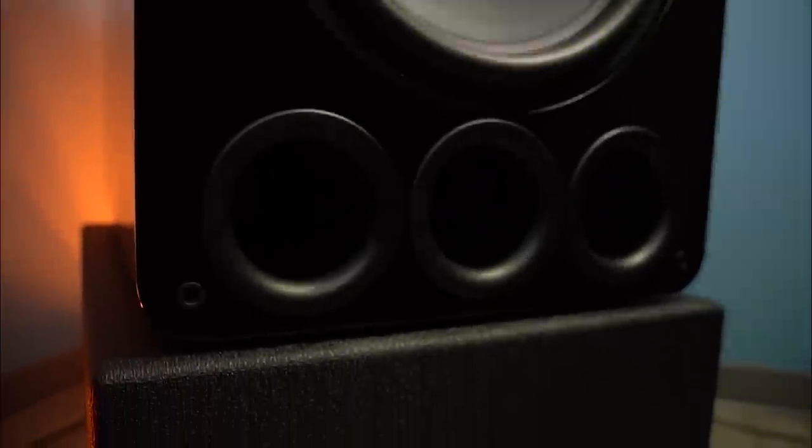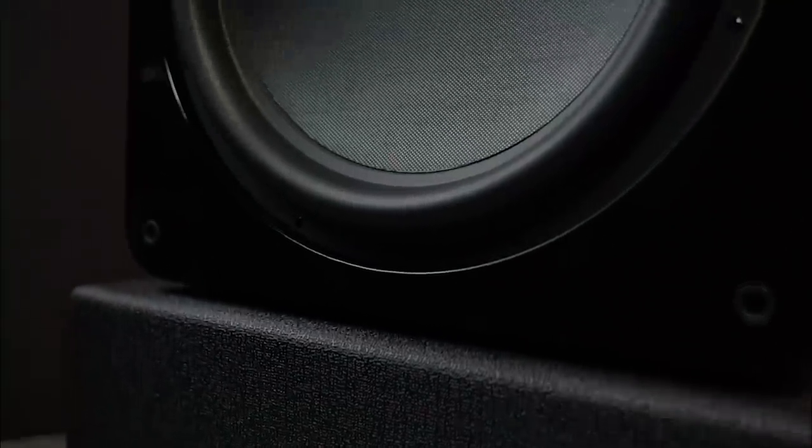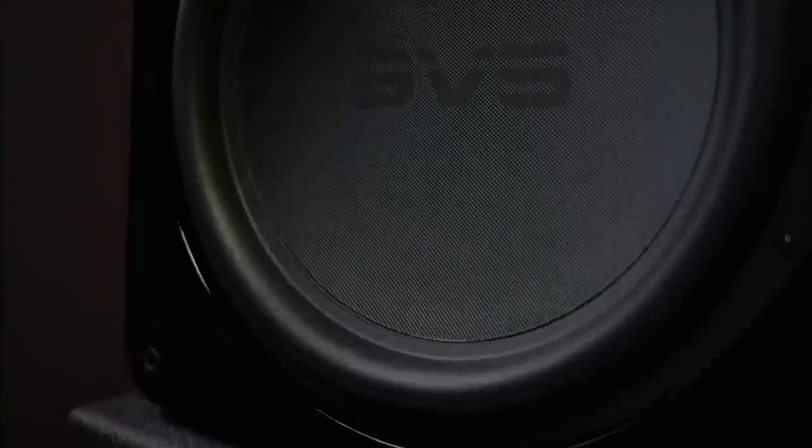17 Ultra Revolution is a complete departure from the previous 16 Ultra series — not to say anything negative about 16 Ultra. When SVS does a new product launch, we don't do a refresh of the old product; we do a complete reimagining of what is possible. And that's what we want to tell you about today.